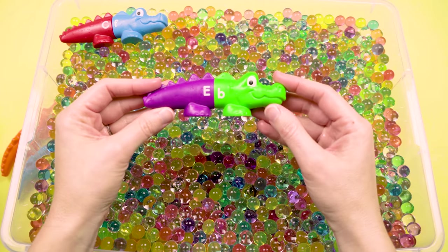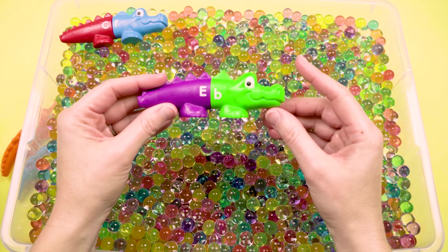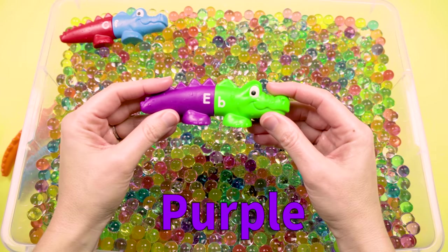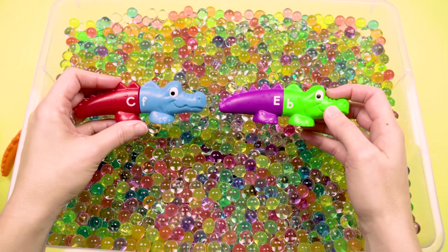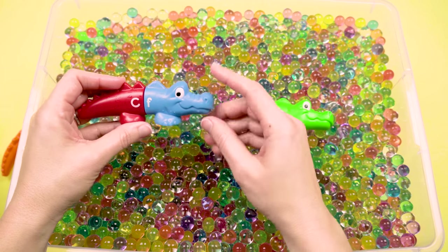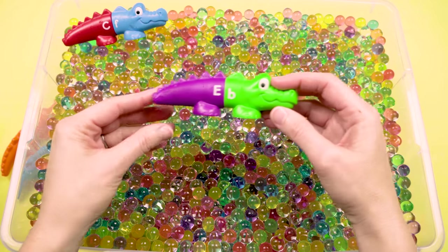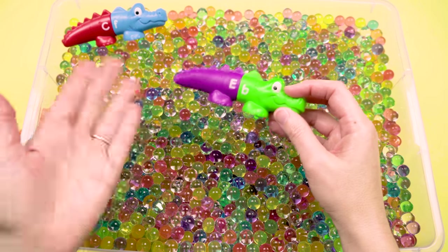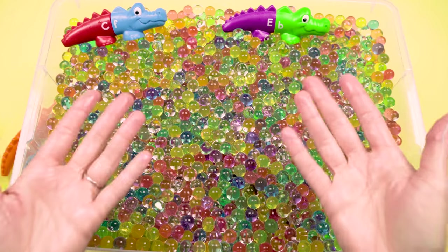Well, that's a new color! This alligator has a green head and a purple tail. But that's not going to work — we need a red head and a blue tail. But now we also need a purple head and a green tail. Oh boy, this is getting complicated. Let's keep digging.